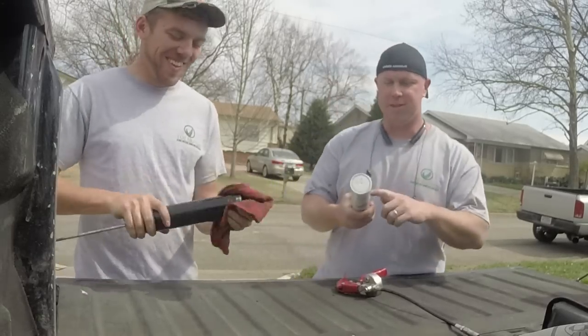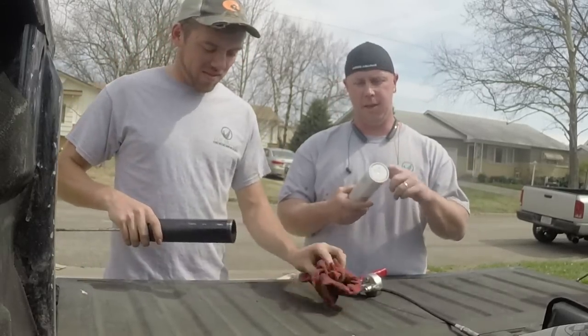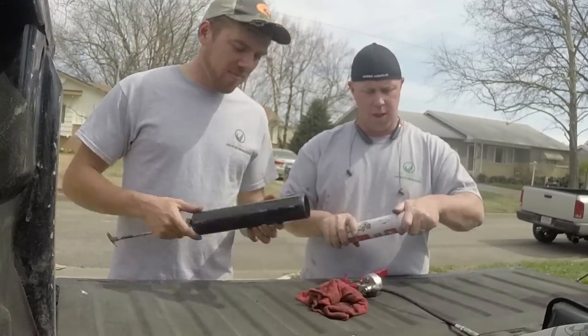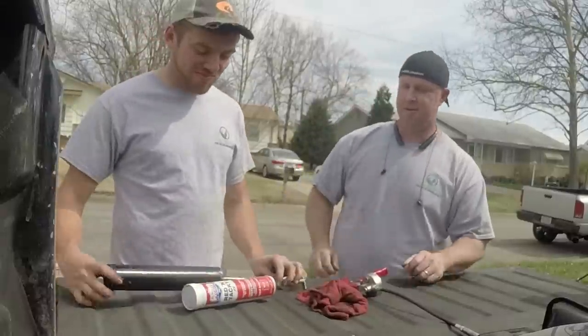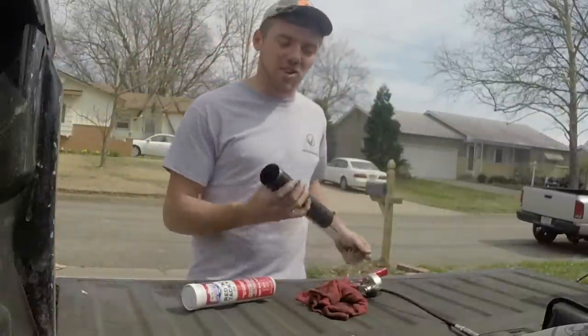We ran out of grease, so I'm going to let Hunter show you guys how to properly put a tube of grease into a grease gun. He actually does this a lot on his normal job, so I think he's a little more qualified than I am to show you. So here's our grease gun — it's locked back so the plunger doesn't keep us from inserting the tube.